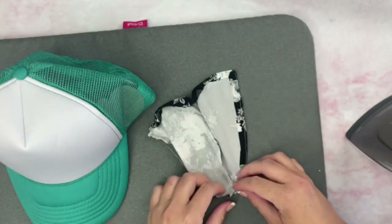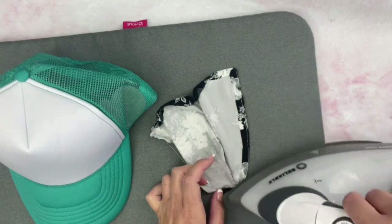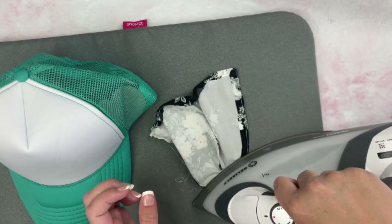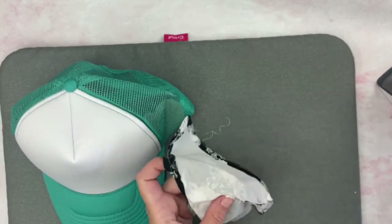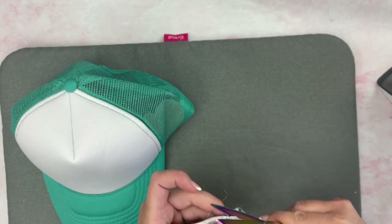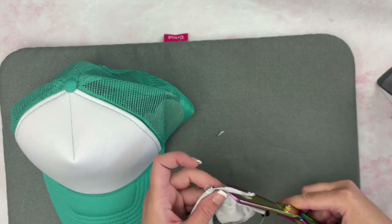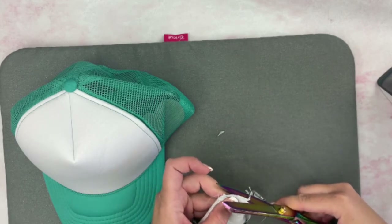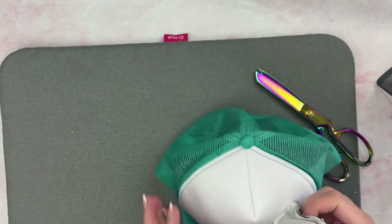Then we'll press the very top as well. To reduce bulk along the seam allowance, I'm just going to trim the dart a little and then trim the seam allowance too, just to make it a little less bulky.